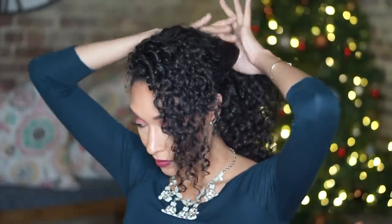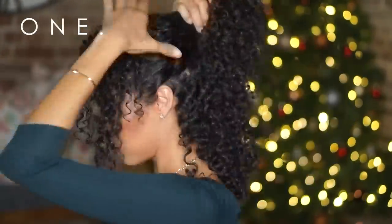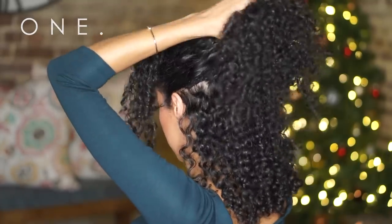Now let's go ahead and start with the first look. I have a tendency of giving myself bangs whenever it comes to formal hairstyles. It's just me. But for this look, I'm going to start off with hair halfway up and halfway down.